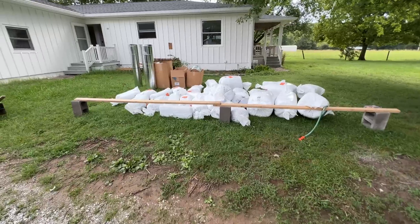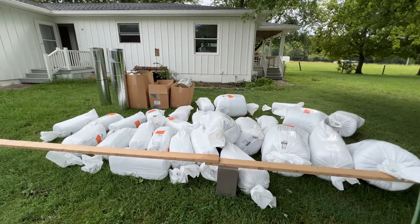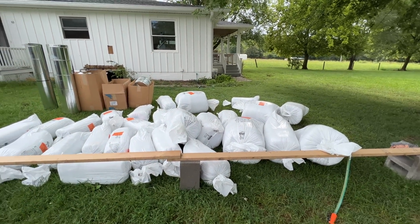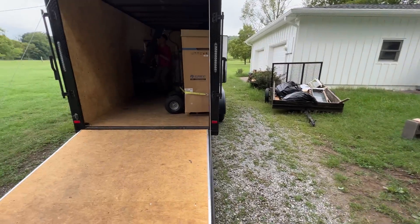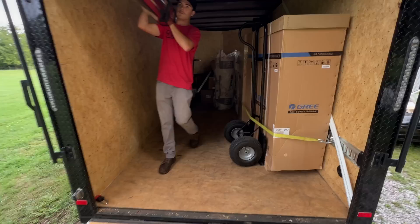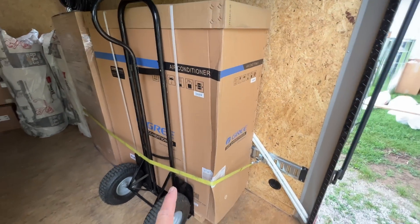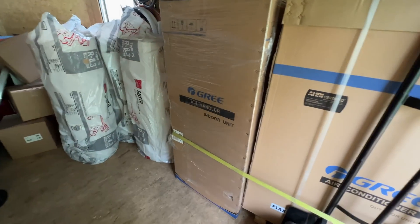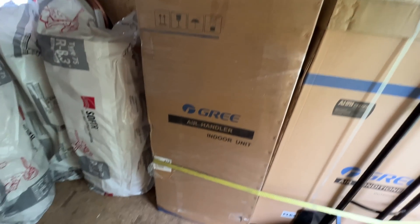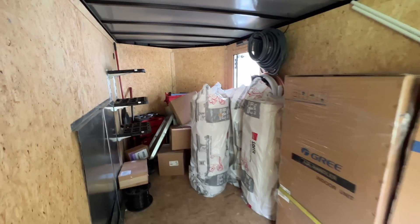We are dropping off all the materials to get the ducts started. Today's going to be a big day. We've got quite a few people going to be working. We're going to be running ducts and setting the equipment. Here is the condenser — this is a five-ton Flex system — and there's a five-ton air handler. We're just getting all the materials out now so we can get a game plan and get things rolling.